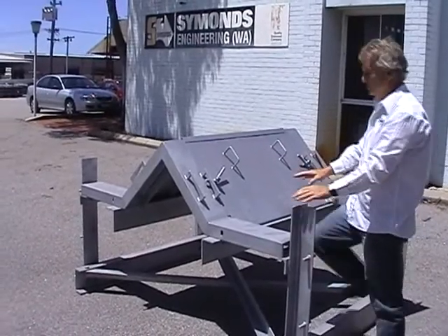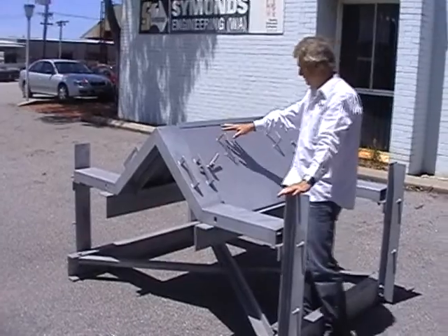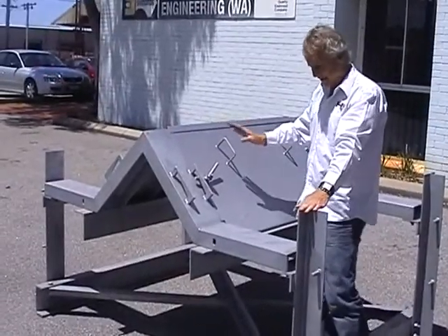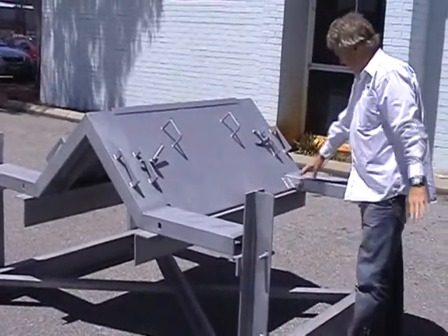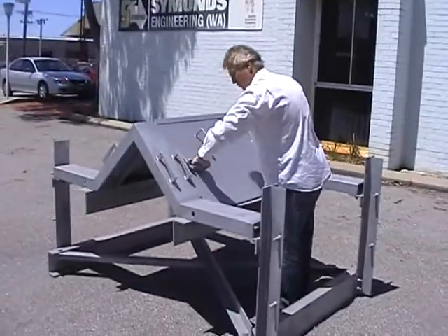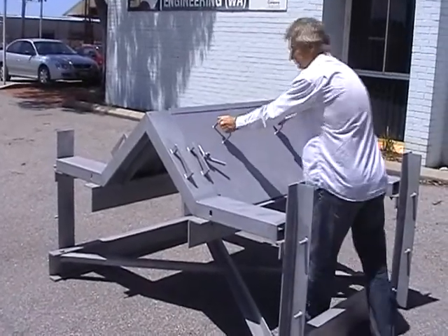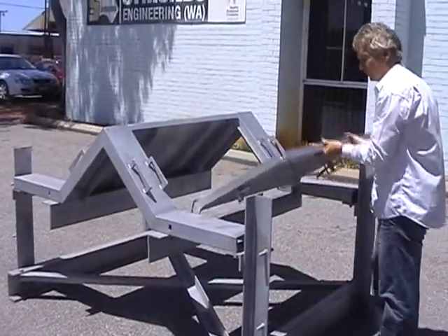The actual dust cover itself is a very smooth design, which means you're not going to get any material hang-ups on the actual covers themselves. It's a hinge design — this is the hinge point for the skirt. It's in two halves. All we do is undo the handles like so and open up the actual dust cover itself.